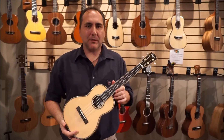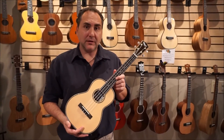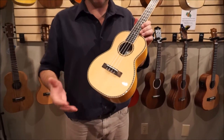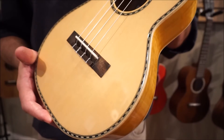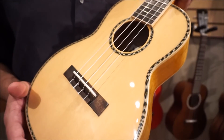Hi, Mike from Uke Republic here with a beautiful new limited series from Ohana — the TK-80. These woods are sourced from Oregon, and you might find these just on custom instruments, so it's really nice to have this on such an affordable, nice quality instrument.